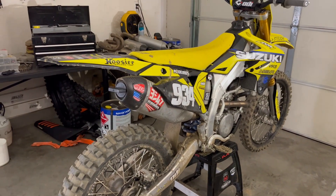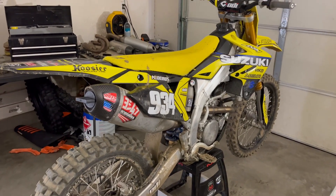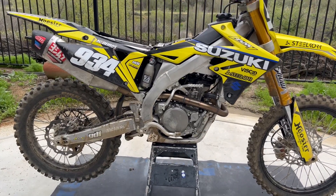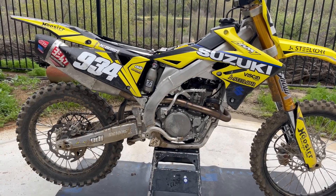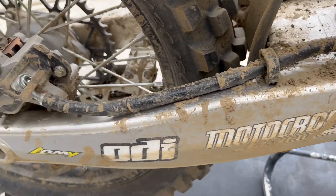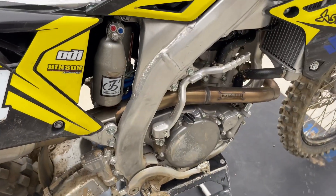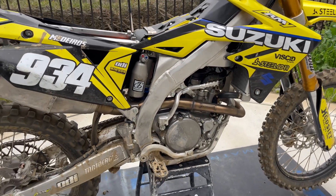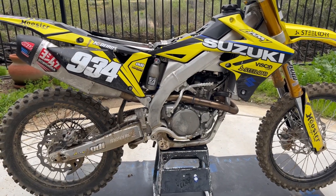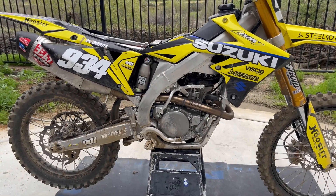First step: get the seat off, get the Twin Air airbox cover in, and wheel it to the back so we can get started. Normally I start off by having this thing leaned over and spraying it off from the bottom first, but since it's pretty muddy — and as you can tell the dirt was epic today — I've got a Twin Air airbox cover on. So start off by spraying off all the big stuff, then lean it over, get the bottom all clean, get it back upright, take some of the plastic off, and give her a good wash.